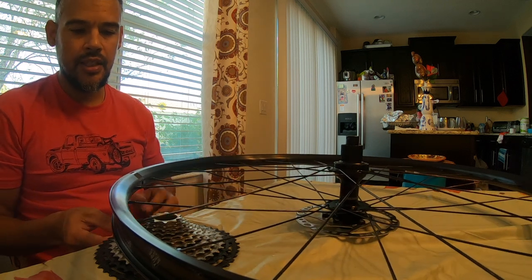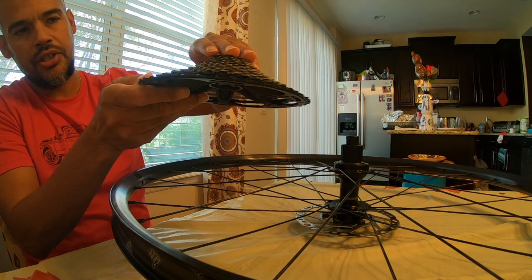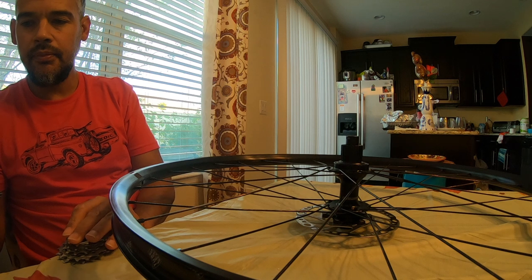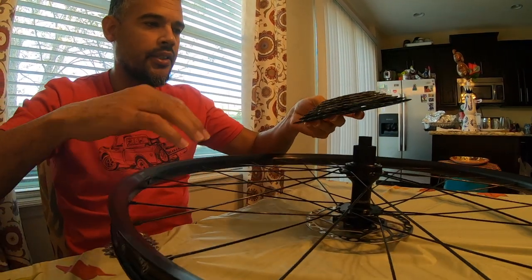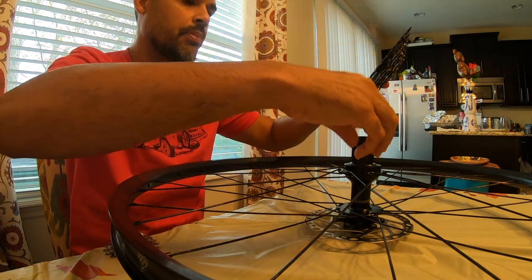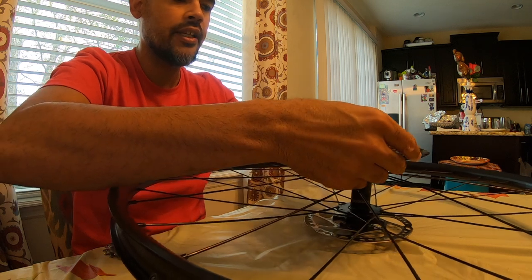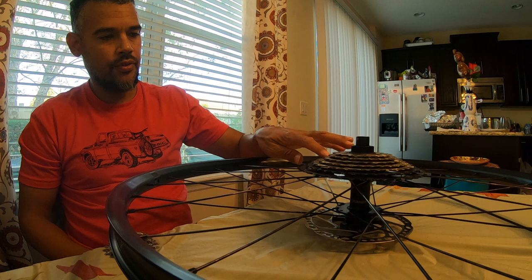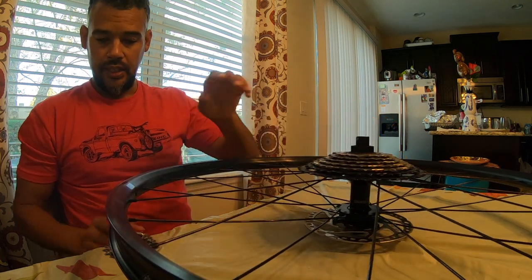If you buy one used or open it without realizing what you're doing, the first five cogs will come apart along with spacers in between. I'm going to take these off just for demonstration. It took me a while to figure out how to place these on correctly. The good thing is there's really only one way to do it — everything lines up as it's supposed to on the hub, and the cogs simply won't slide down if not set up properly.